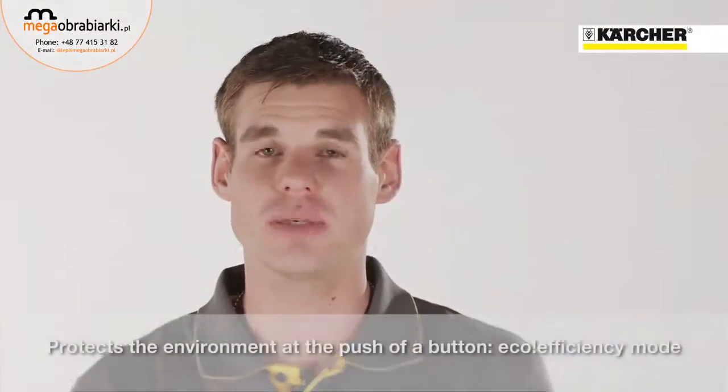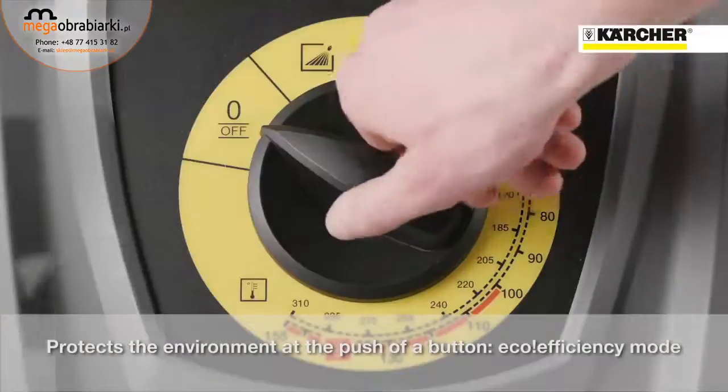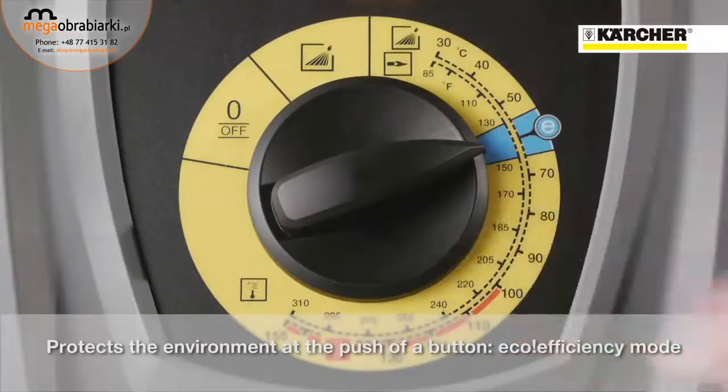Unlike the old HDS Compact Glass, the new one has environmental protection at the push of a button: the eco-efficiency mode. This means 20% fuel savings and therefore a protection of the environment.